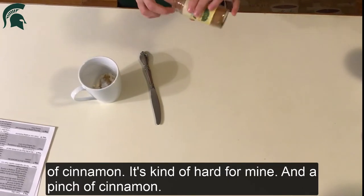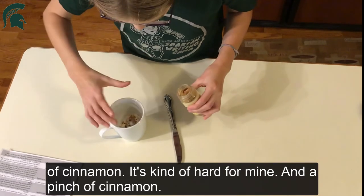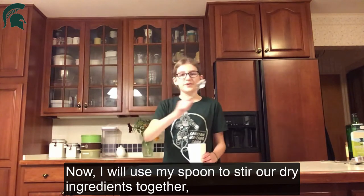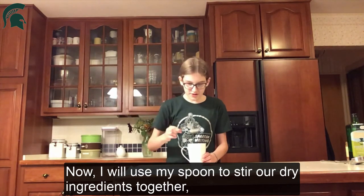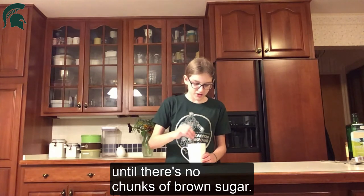And finally we just add a pinch of cinnamon. Now I will use my spoon to stir our dry ingredients together until there are no chunks of brown sugar.